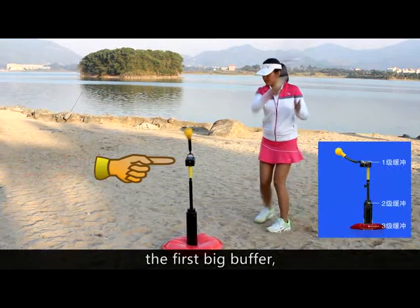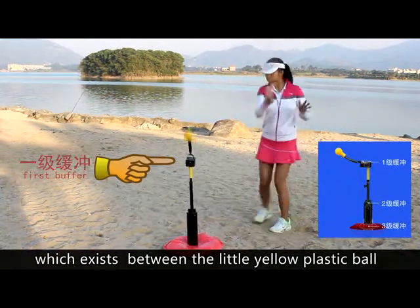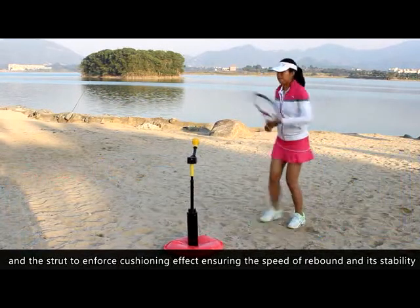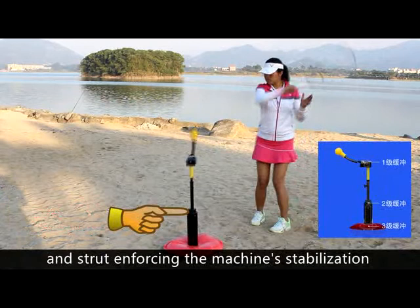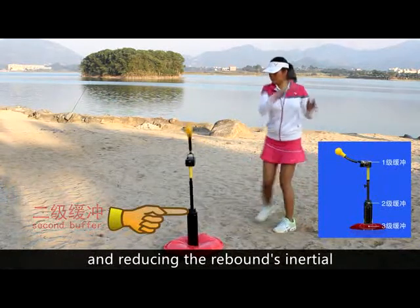Three-level buffering: The first big buffer exists between the little yellow plastic ball and the strut to enforce the cushioning effect, ensuring the speed of rebound and its stability. The second big buffer, combined with the main part and strut, enforces the machine's stabilization and reduces the rebound's inertia.